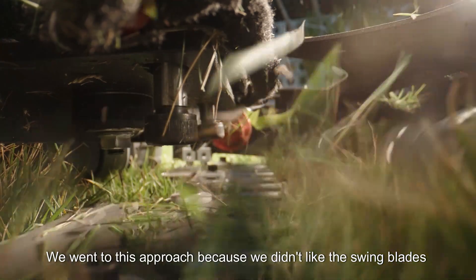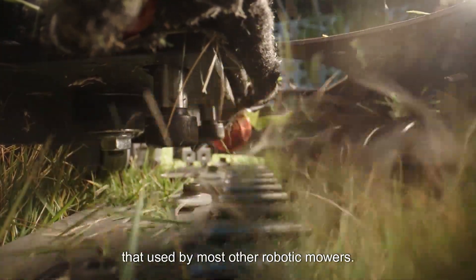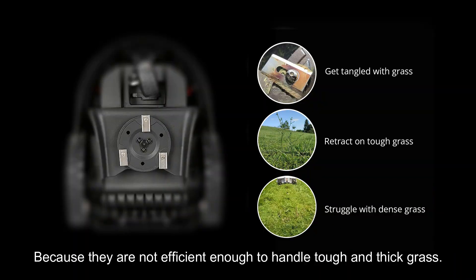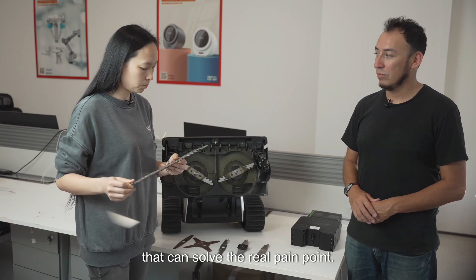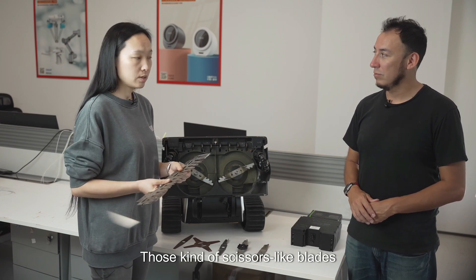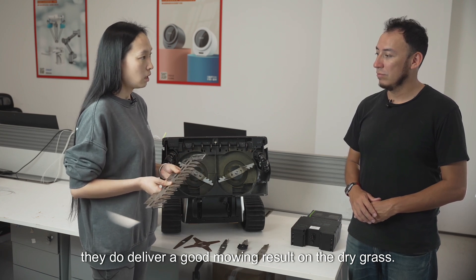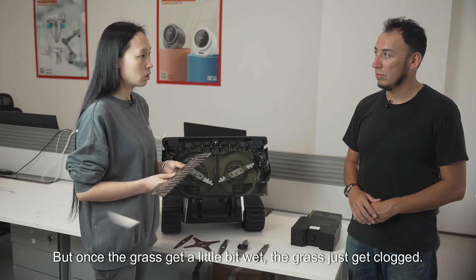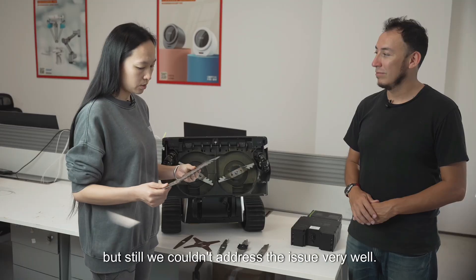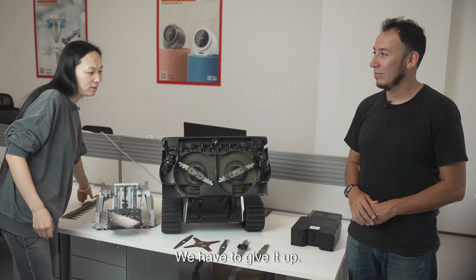We went with this approach because we didn't like the swing blade used by most other robotic mowers, because they are not efficient enough to handle tough and thick grass. Those scissor-like blades do deliver a good mowing result on dry grass, but once the grass gets a little bit wet, the grass just gets clogged. We optimized it several times but still couldn't address the issue very well, so we had to give it up.